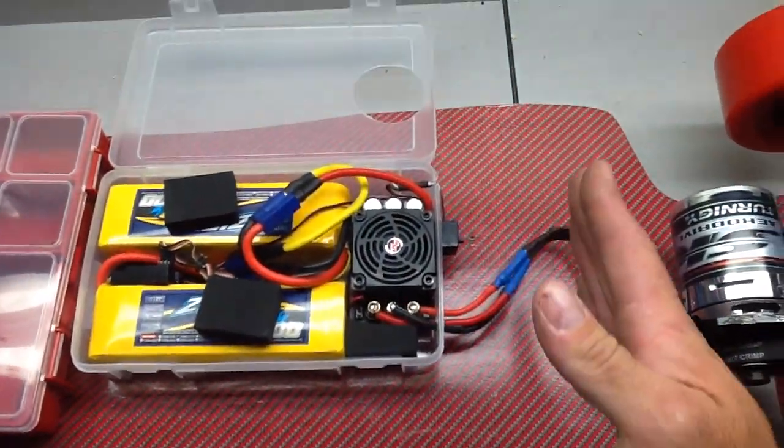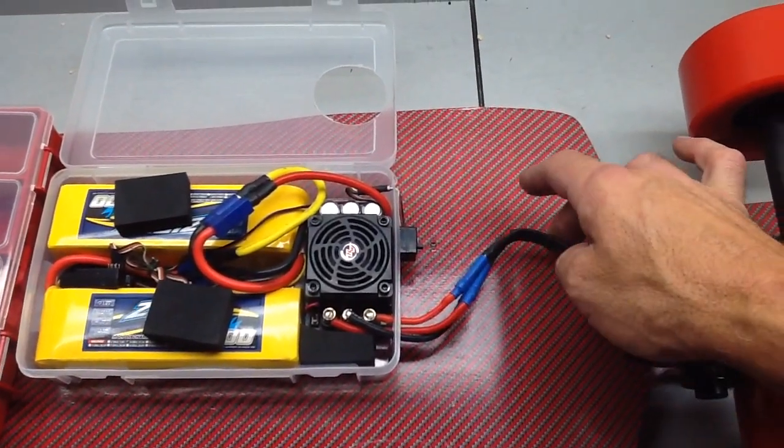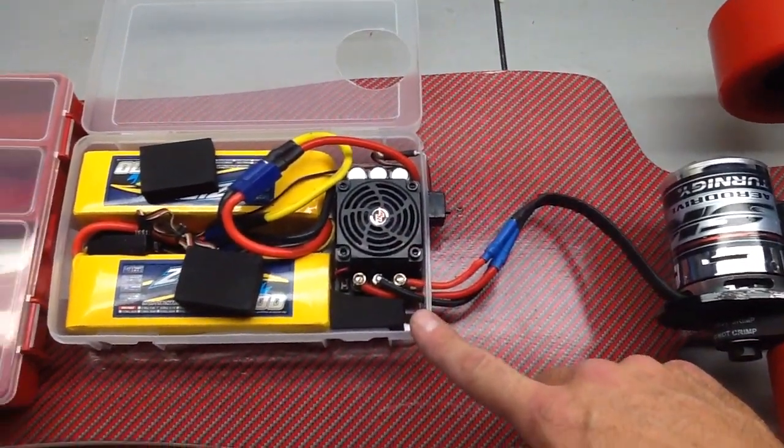When I hooked this back up, I moved the box forward and left kind of a half-circle loop in the wiring so it's free with some movement, and it's not pushing or pulling on the speed control. Hopefully that'll work out a little bit better.